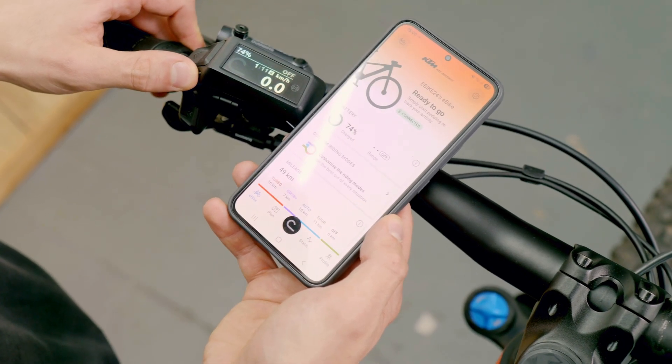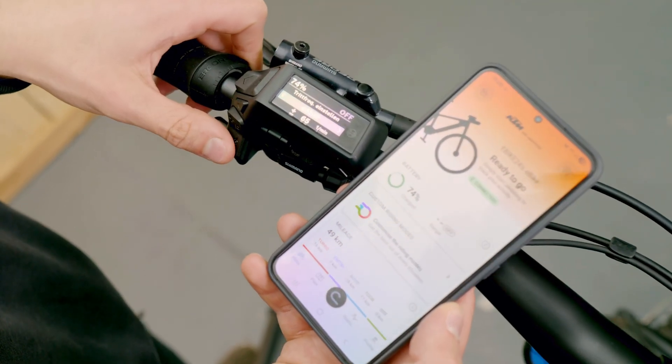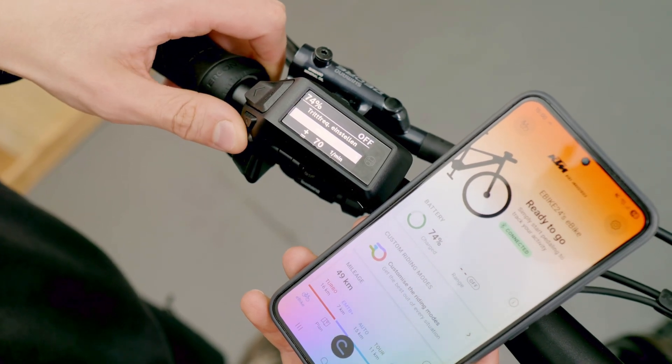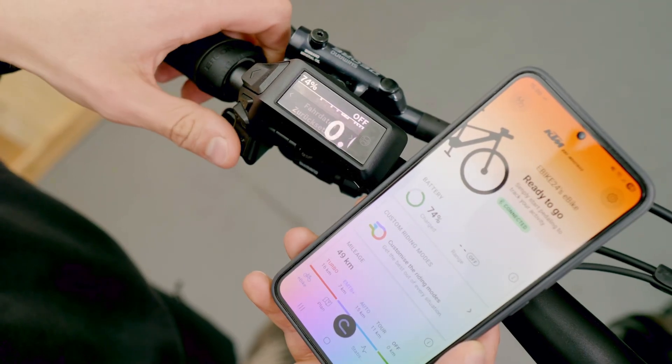Alternatively, if you don't have the Flow app with you right now, you can also do all of this through the display settings. To do this, use the LED remote or the Purion 200. Press and hold the settings button until you enter the context menu, then swipe right or left once and there you can also set the cadence. You can also adjust it quickly while riding if you notice you need five or ten more revolutions — that's really practical.